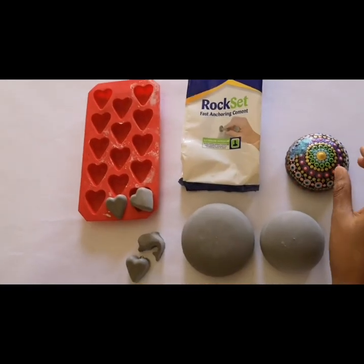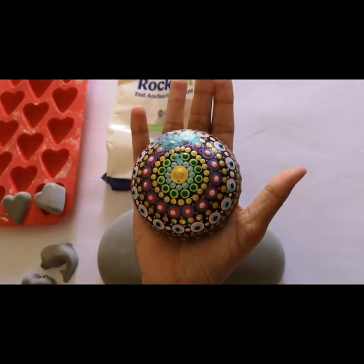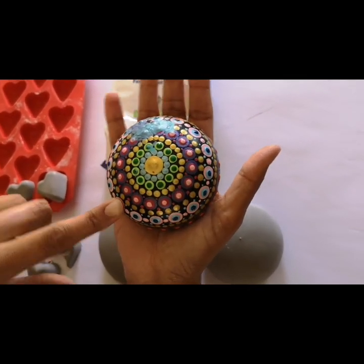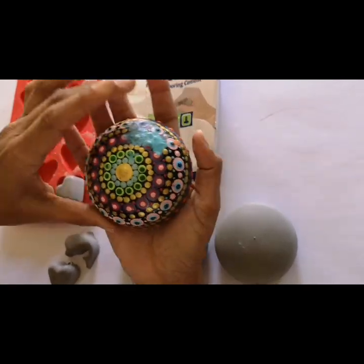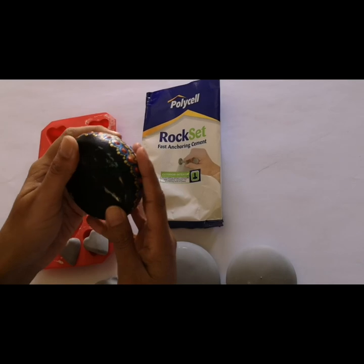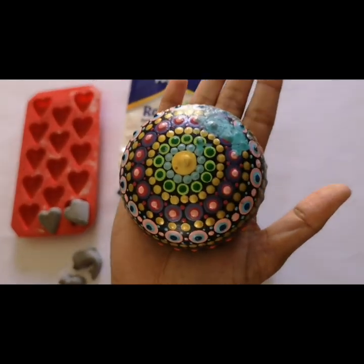One thing I want to mention about Rock Set is it happened to be the very first product I used when I bought my first art stone mold over a year ago. This sample has been in my workshop all this time. This rock has fallen many times onto the concrete floor at my venue and so far it does not have a single chip — just some paint marks — but it's still in really good condition. Rock Set is a really solid product.